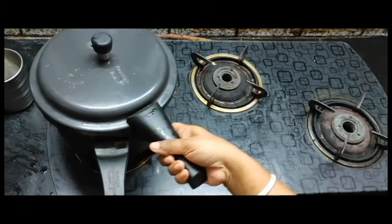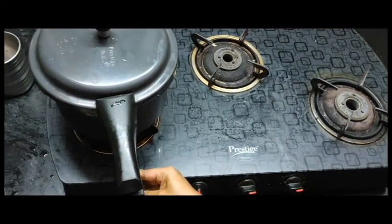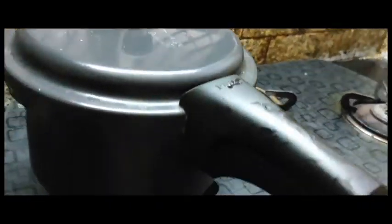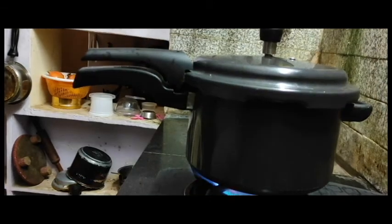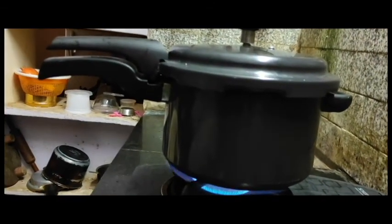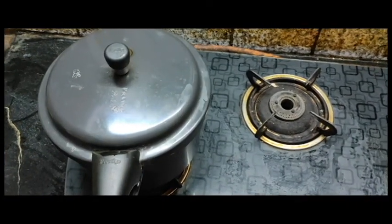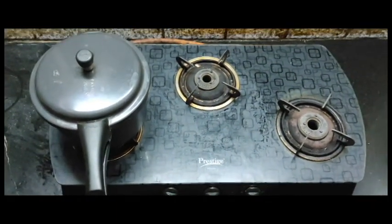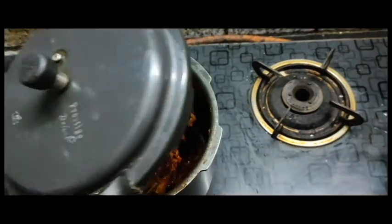Put the lid on high flame for 5 minutes. We will cook this in a cooker.